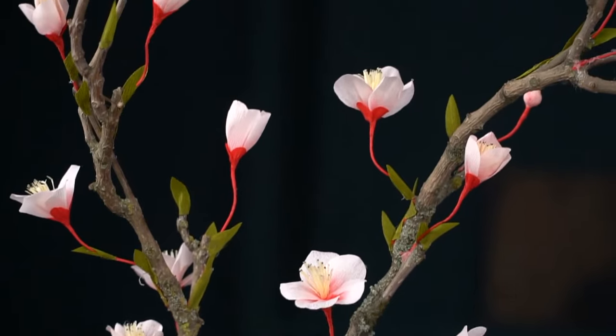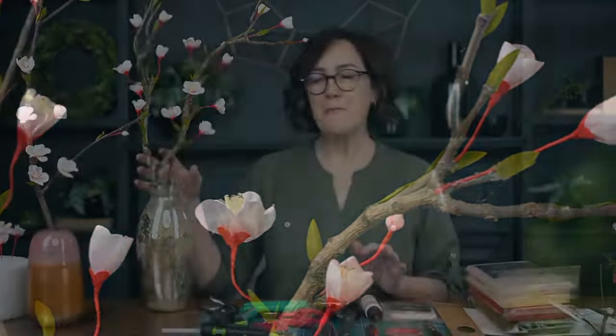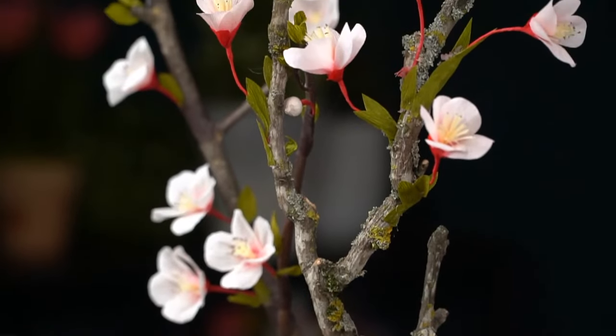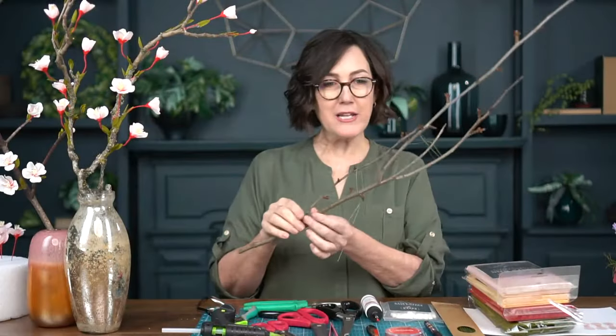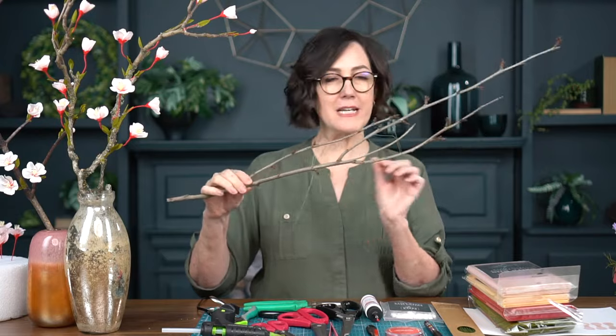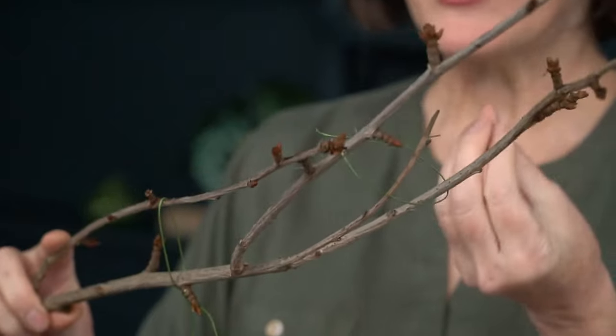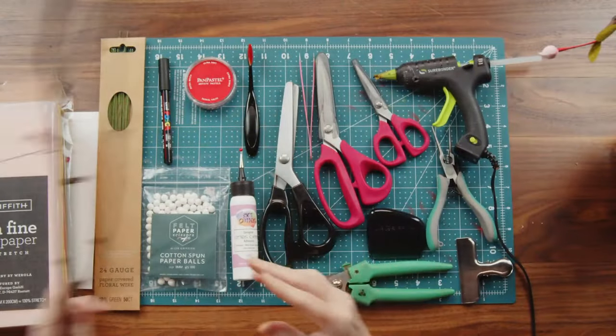So today this is my updated version — it looks pretty much the same but I've made a few changes. For a branch I wanted to photograph, I used a big gnarly branch we found outside after the huge wind storms here in Portland. For today I'm actually going to use a much smaller branch. I've wired it because it's still green and I wanted to give it time to dry with the branches closer together.